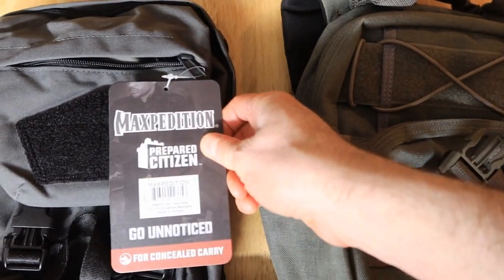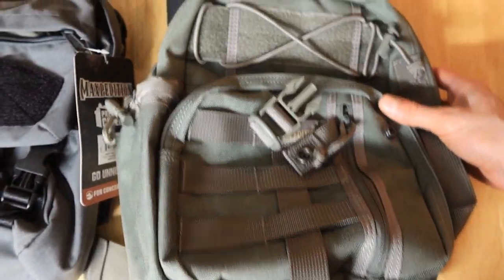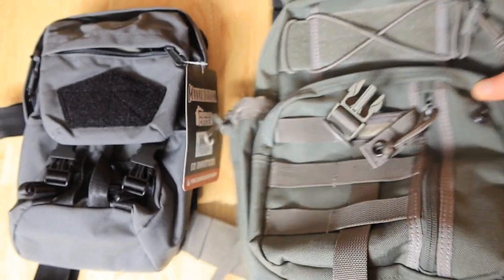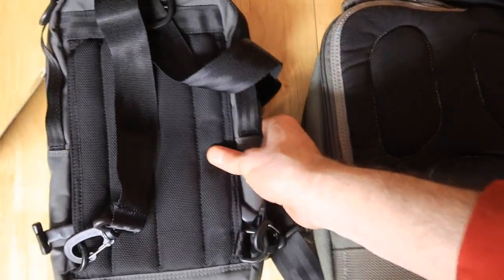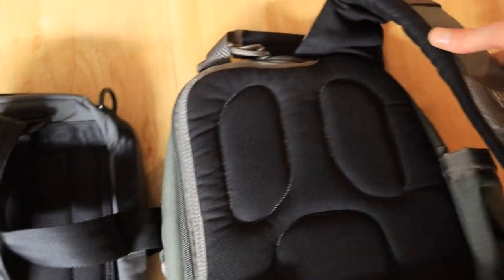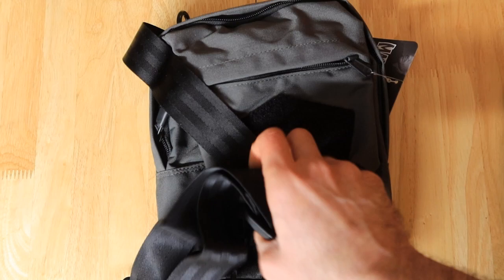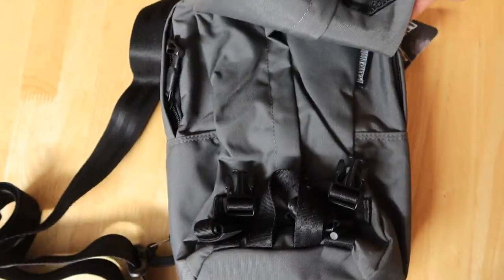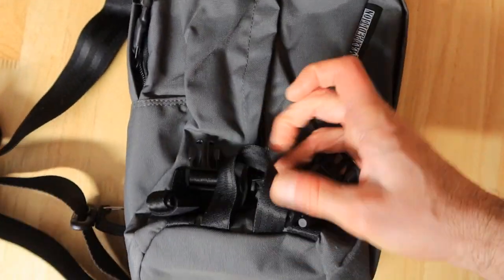So the Maxpedition concealed carry over here — I wanted to compare this to the original Maxpedition, and this one is a much bigger version. You can tell the difference that this is almost twice as big as the concealed carry edition. In the back, the mesh material is a little bit better on the original versus this one over here. This one looks way cheaper. The strap is not my favorite — I actually think this is one of the worst straps I've ever seen. When you strap both things over here and open this up, you have to find the zipper, which is unfortunate.